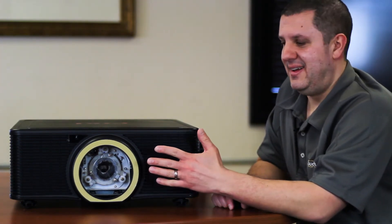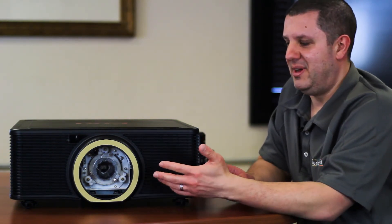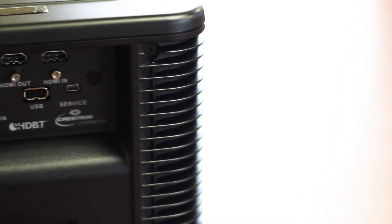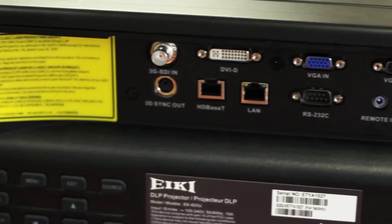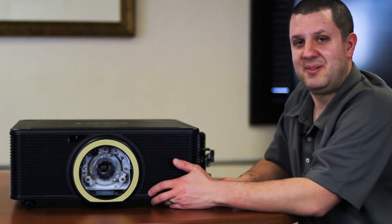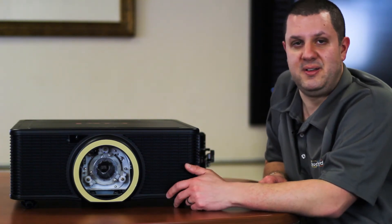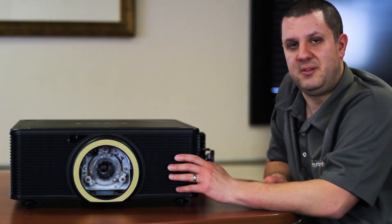This projector is lamp-free — no lamps in there — and it's going to last you a pretty long time. You've got a lot of great inputs on the back connection panel. There's VGA — believe it or not, still around — input and output. HDMI input and output, DVI, and HDBaseT. However you want to set it up, you've got something to connect to. It comes with a remote control that can be used wirelessly or wired. And you've got RS-232, so if you're going in a sound booth or something, you can control it with your system using the RS-232 port.